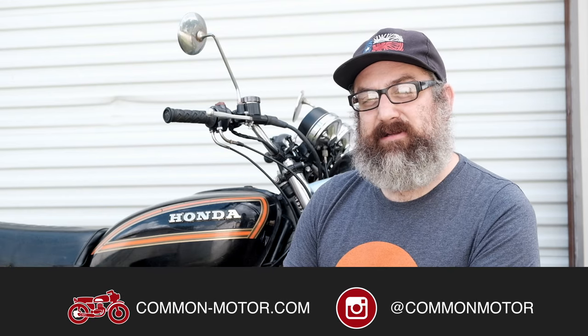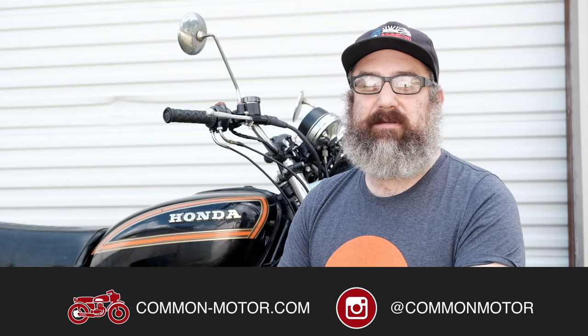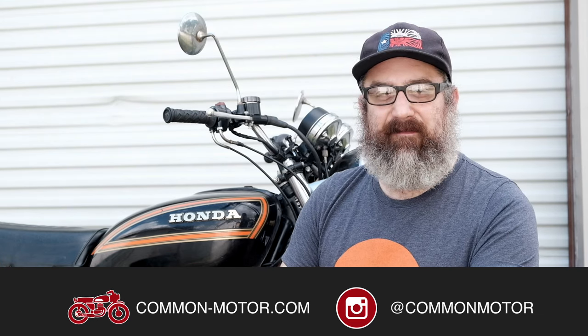This is going to be our stopping point for our first video in this synchronization series. We've covered what synchronization is and why it's important, as well as how to set up the tools to perform the synchronization on the bike. Now we're going to jump into a second video actually doing the sync in real time, so make sure you check that out. If you haven't done it already, please make sure you follow us on Instagram and Facebook, subscribe to our newsletter via our website, and subscribe to this YouTube channel. We're going to jump into video number two and perform the synchronization on this Honda 550.